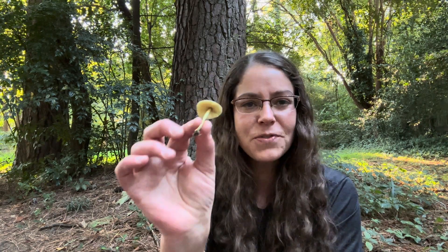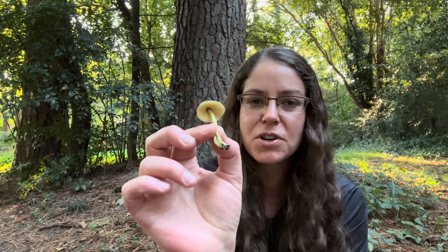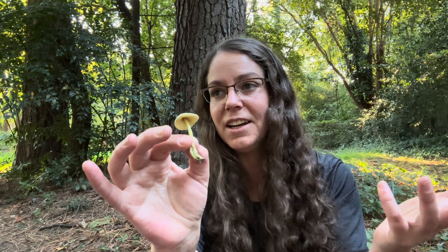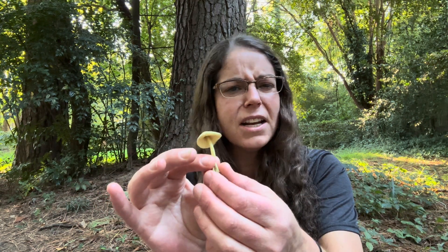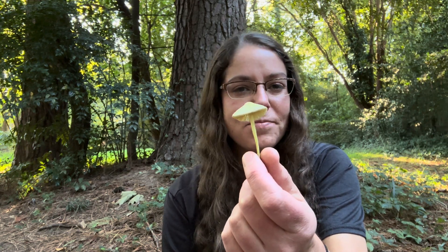That doesn't mean it hasn't happened — I personally just don't have any stories about it. As far as where they originate from, this is actually a tropical or subtropical species. It does not belong in North America, and it showed up in Europe in the 19th century in hothouses. It's basically a mushroom that does very, very well in potting soil and is kind of endemic to potting soils you can get really anywhere.